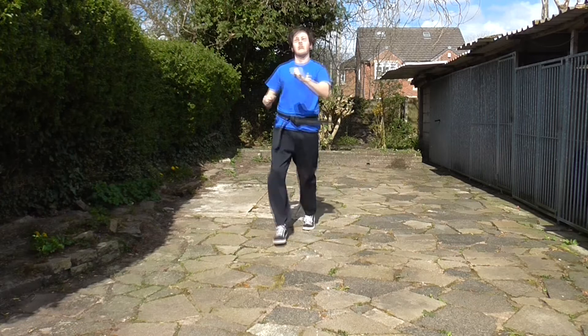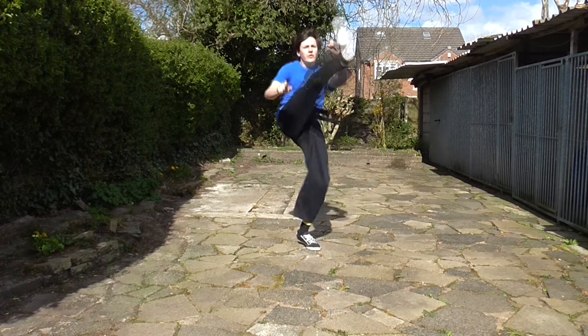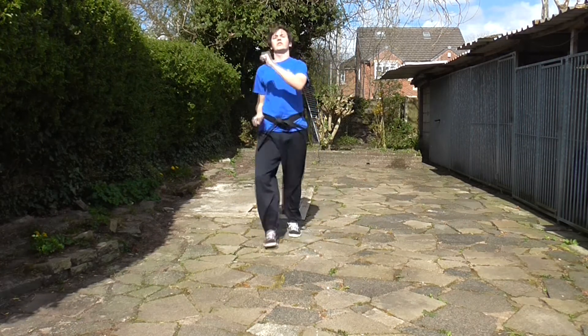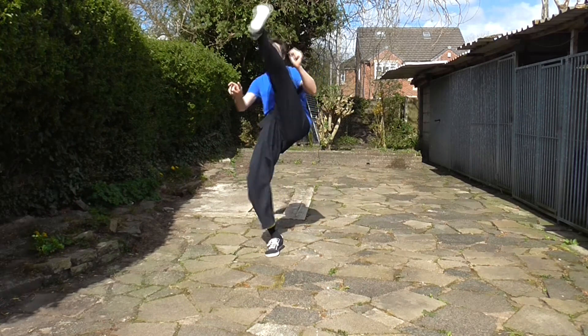Ten times, go. One, two, three — driving the heel through — four, five, six, seven, eight, nine, and ten.